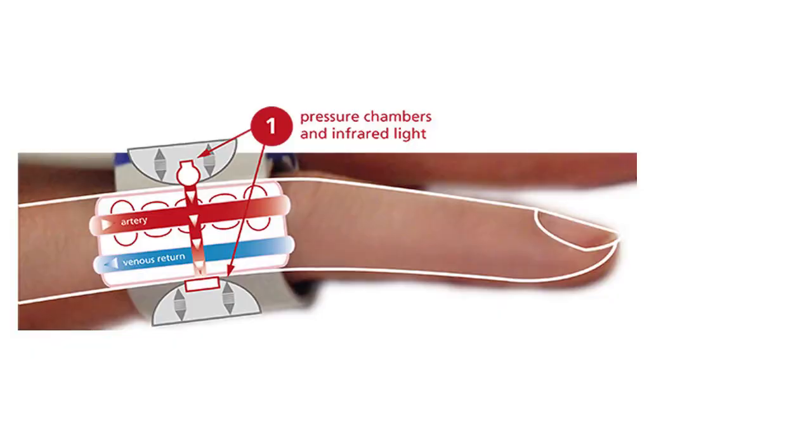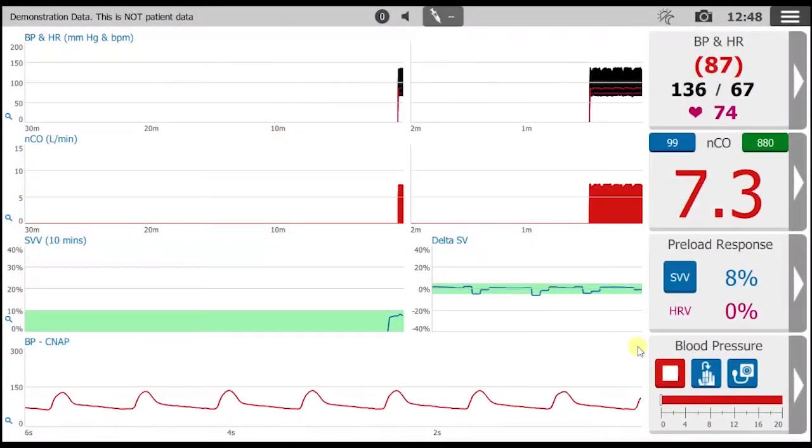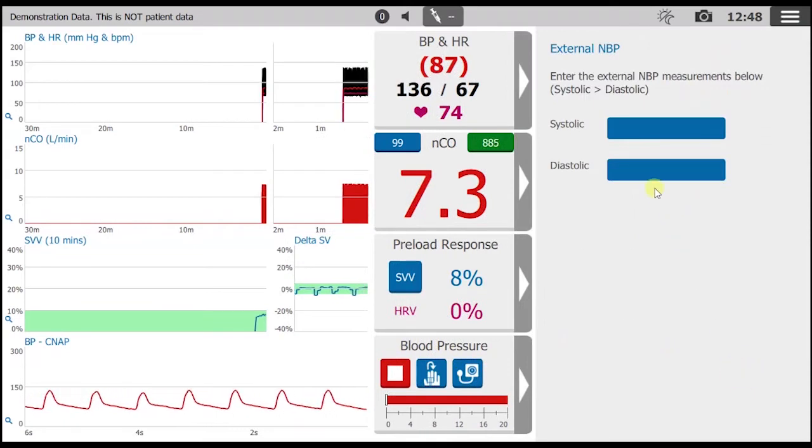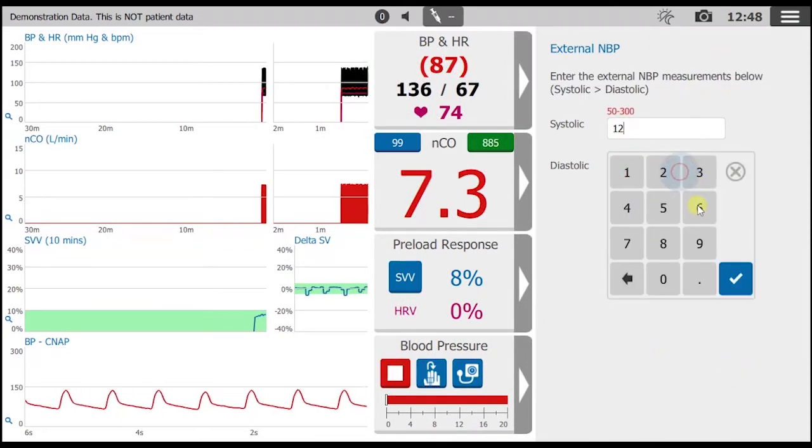The patient will feel a continuous gentle counter pulsation on one finger. And for safety, the cuffs will alternate fingers at designated intervals. The arterial waveform that's created is scaled to values obtained from a recent brachial cuff measurement.